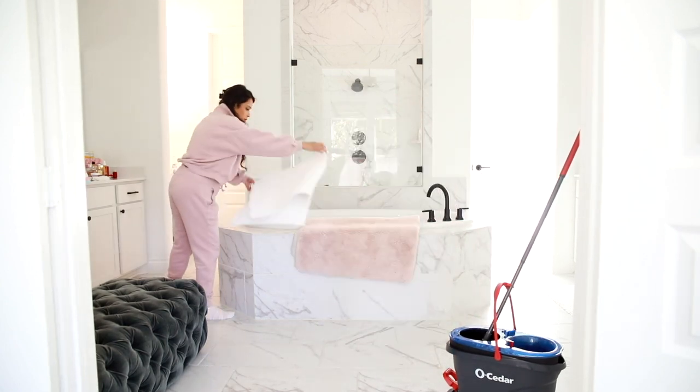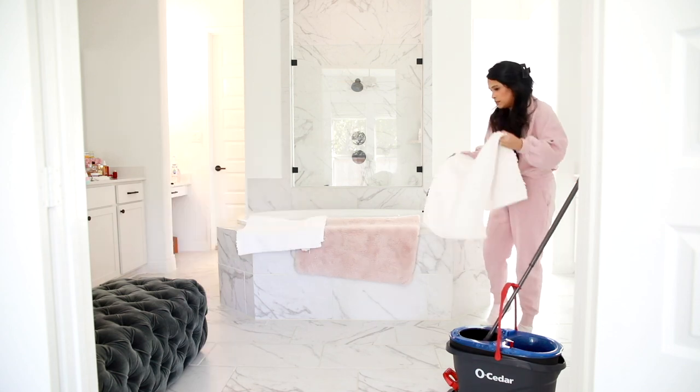If you guys are interested in learning more about this Rinse Clean mop system, you can go to ocedar.com.